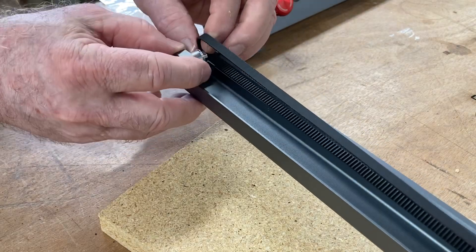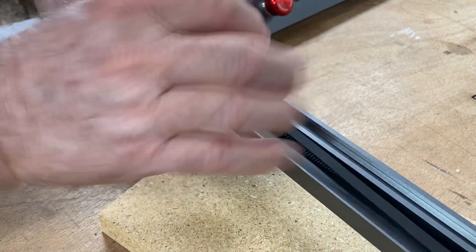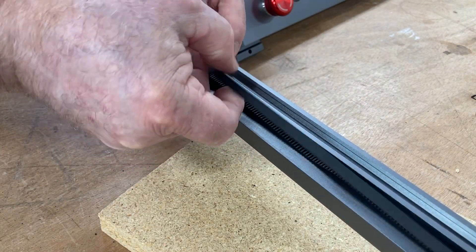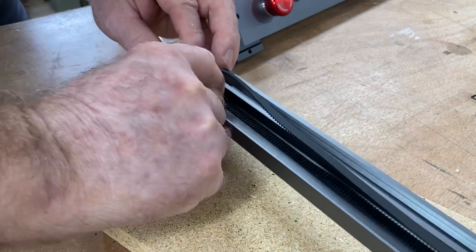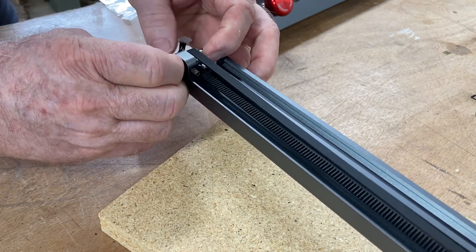Having an access cover like this makes it very simple to attach the belt. At the other end it's even easier — you just have the sprocket loosened, you hook the belt over it, and then you can tighten it up. It's really that simple. The design of this is really amazing.